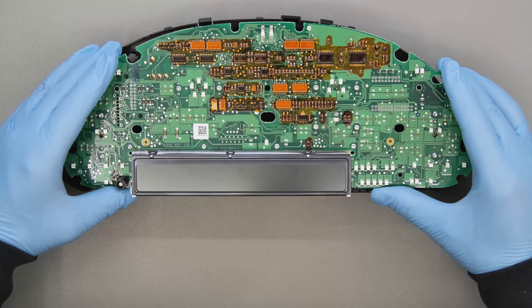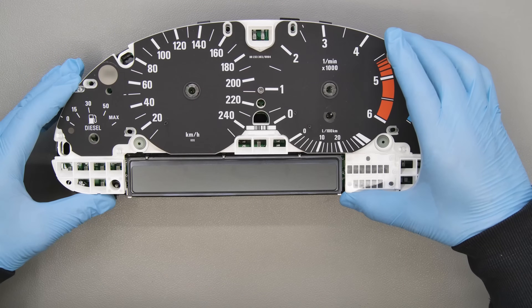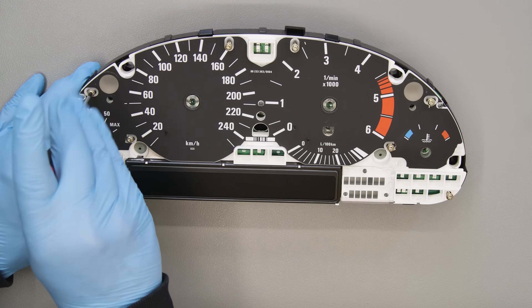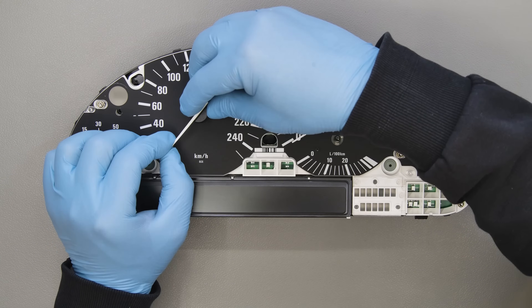Place the board in the back cover of the cluster and then fit the front panel. Tighten all the screws. Then insert the needles, each in its original position.